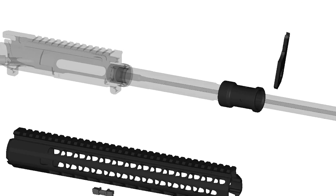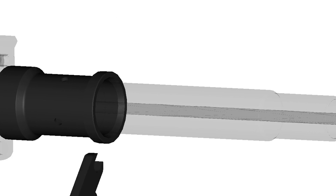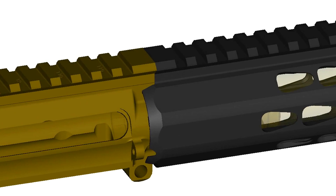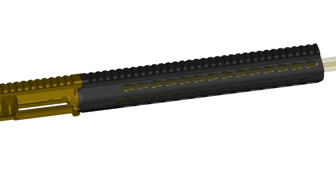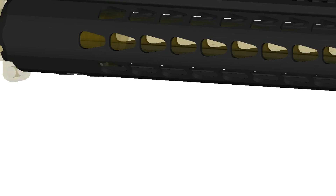The handguard mounts solidly to the upper receiver via a proprietary steel barrel nut with the supplied installation tool. Two anti-rotation tabs, one on each side of the handguard, interface with the receiver. A single turnbuckle locks the handguard to the barrel nut, preventing forward and rotational movement, resulting in a consistent mounting position.